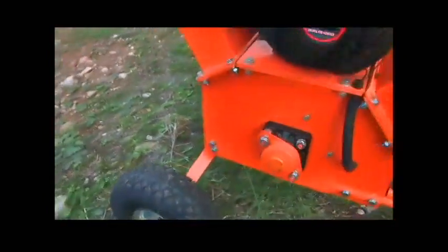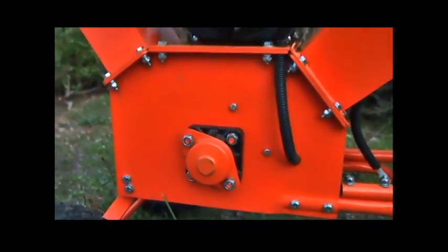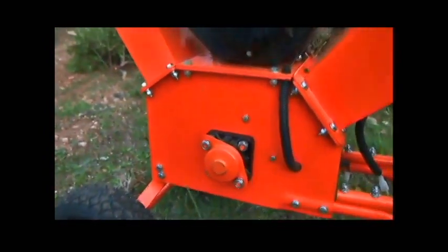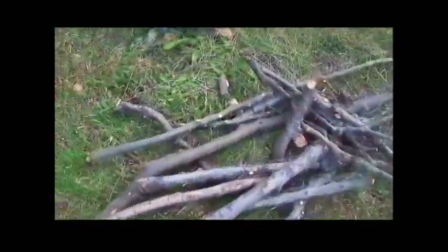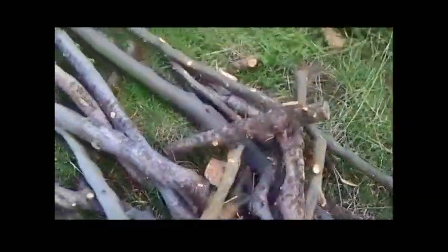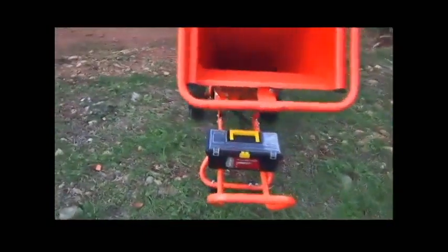It works with a drum that has two big knives. All chippers have their pros and cons — the knives have a very good specialty with bigger branches, they just chop them very easily. They will chop even branches like this one here. We won't chop this now as we have it for the oven — this is about a four centimeter branch, no problem at all.